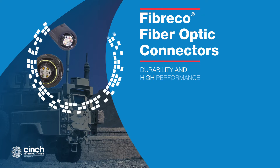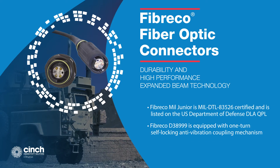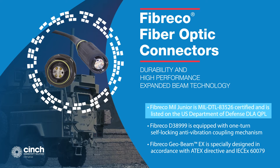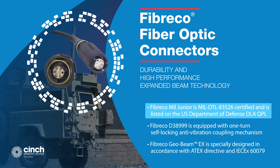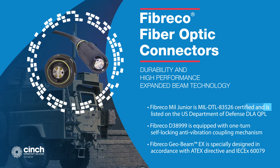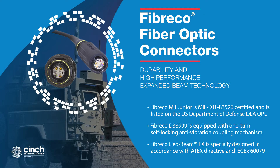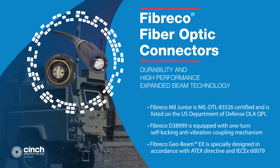FiberCo fiber-optic connectors offer durability and high performance in mission-critical systems under the harshest military conditions. FiberCo utilizes expanded beam technology, which offers an increased active area, protection from dirt, damage, and vibration, and is an ideal choice for many challenging environments.